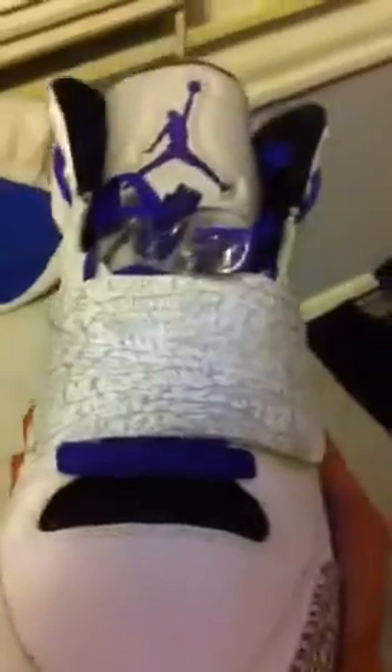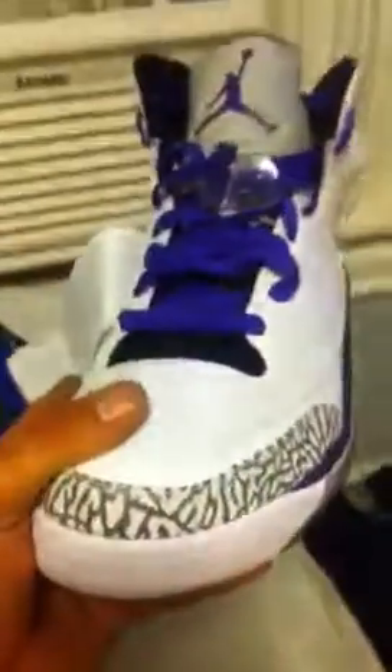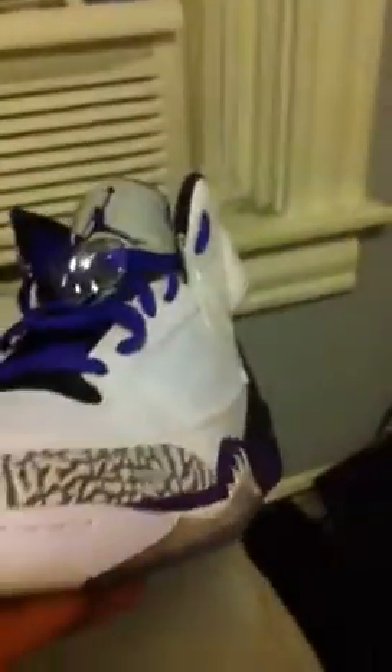I think this is one of the most slept-on shoes, man. A lot of people say they're ugly because of the strap, but if you cut off the strap I think they look just like a Spike — or maybe the six or the five or whatever it is. I'm not a sneakerhead, so if I get that wrong, so what. I just like to buy sneakers, man — Jordans are my thing.